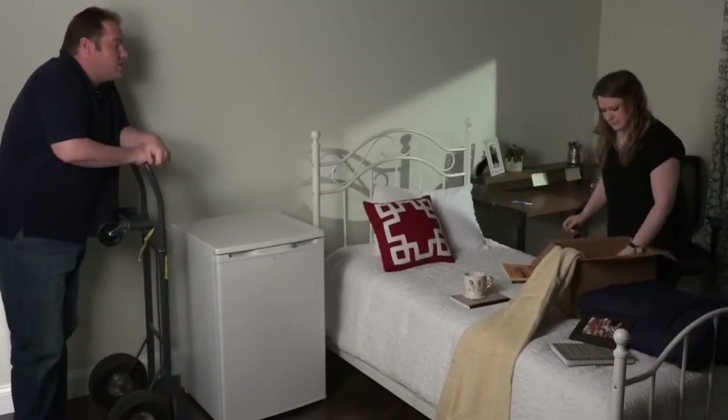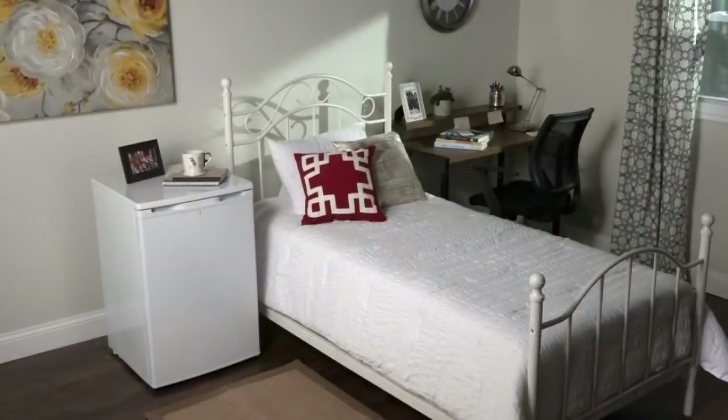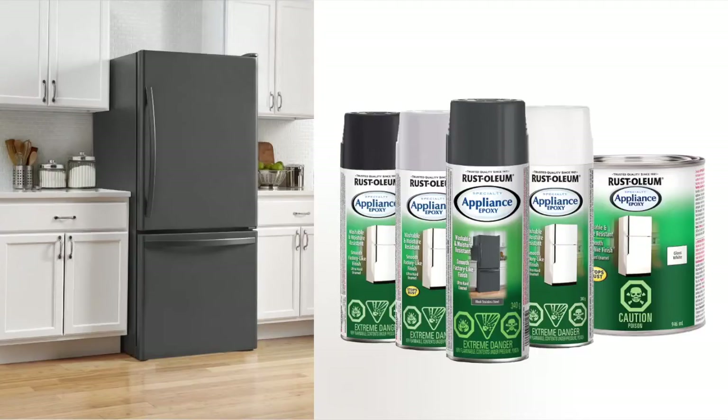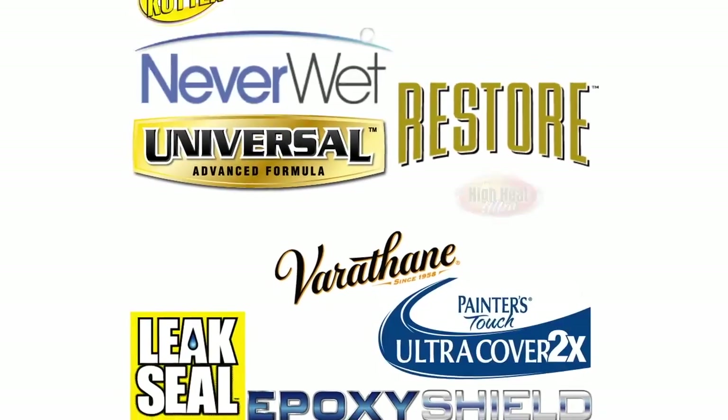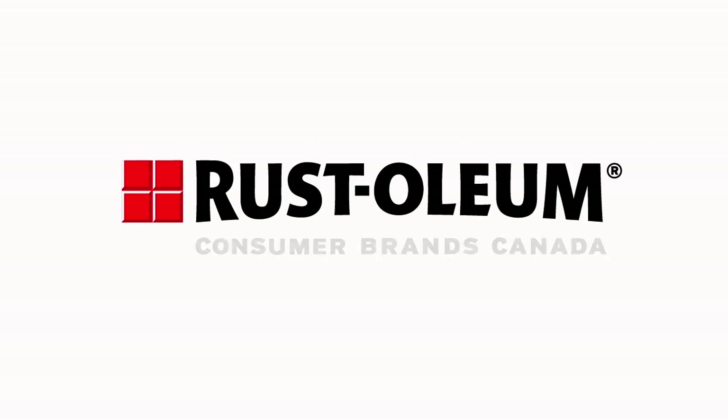Now let your project dry completely for at least 24 hours, remove any tape and that's it. Stock up your new fridge and enjoy. Thank you for choosing Rust-Oleum. For nearly 100 years, we've been giving people the power to change.